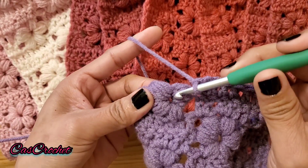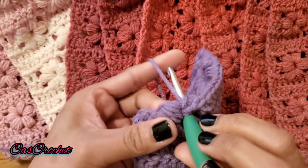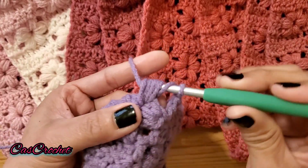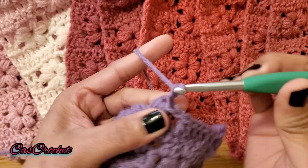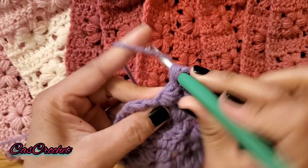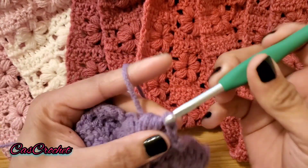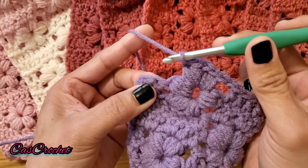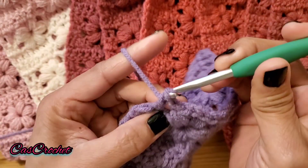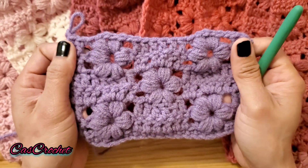Chain 1, into that space right there, yarn over, insert your hook four times, yarn over four times. Chain 2, into that same space insert your hook, yarn over four times. Chain 1 and double crochet 2 into that last two double crochets. That's the end of row 6.